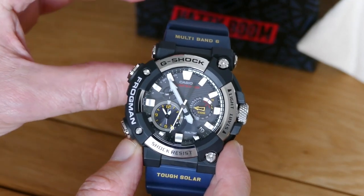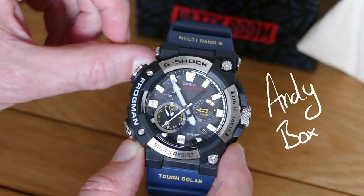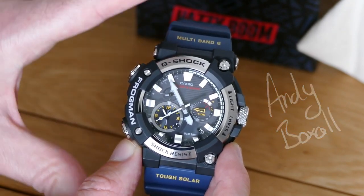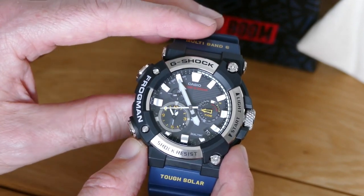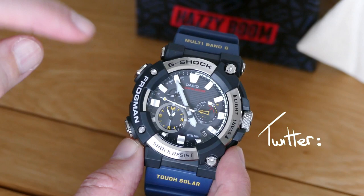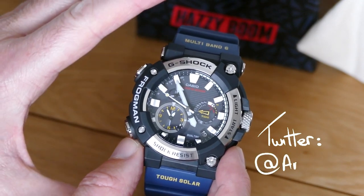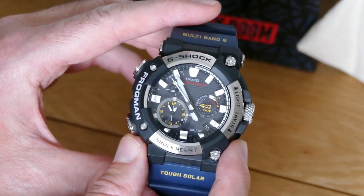Like many, I think the Frogman is the most collectible Master of G G-Shock watch, making this new GWF-A1000 model highly anticipated among fans. Apart from it being a new Frogman, it's also the first analog model, with all the previous versions being digital. So, is it a must-buy? Let's find out.